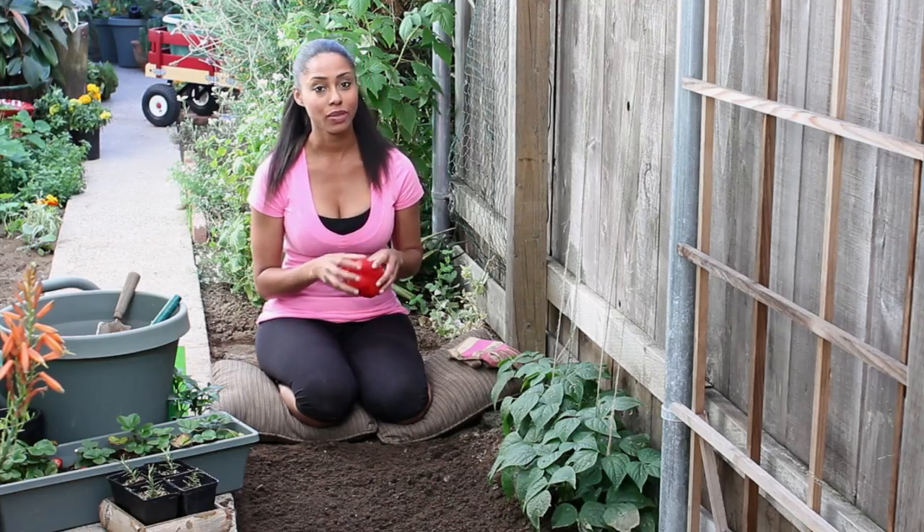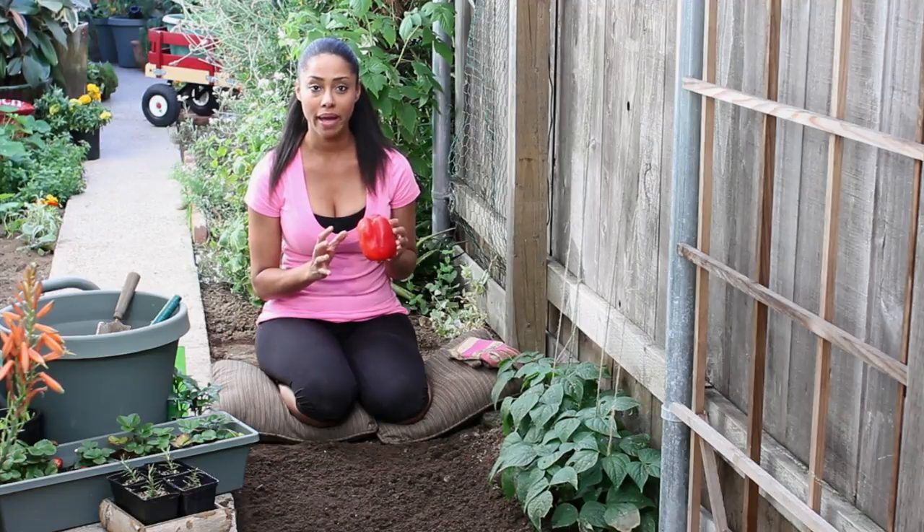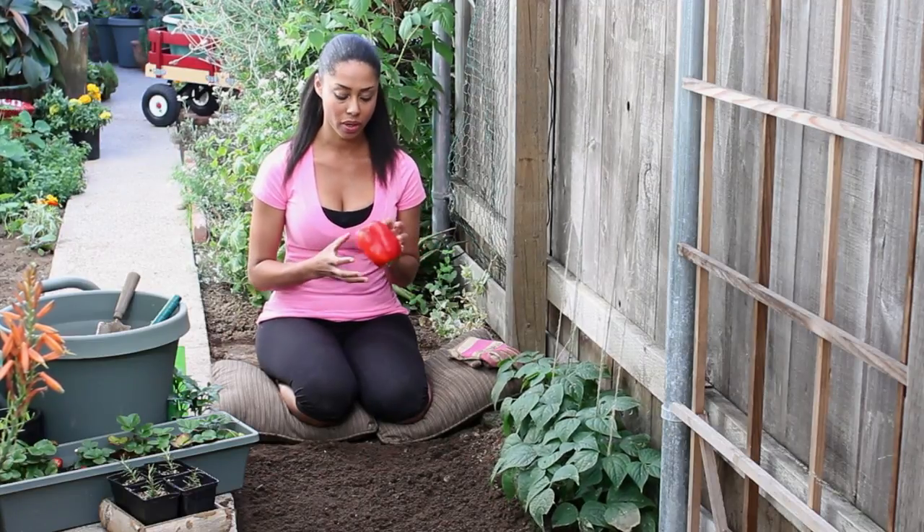Hi, I'm farm-to-table chef Tekka Thompson at TekkaThompson.com, and today we're talking about how to tell if a bell pepper has gone bad. I don't have a bad one today to example, but I have a good one, and I'm going to tell you all the things that are in a good bell pepper and then you'll be able to differentiate going forward.